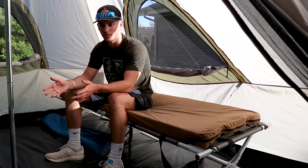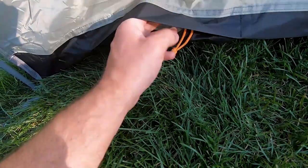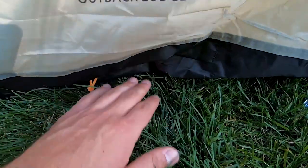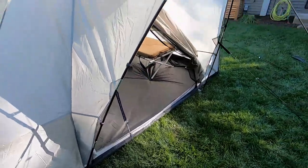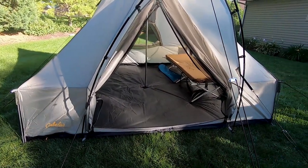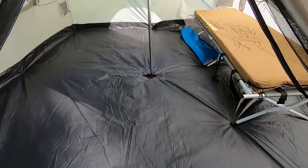Inside the tent, right here there's a zipper pouch — if you have power at your site you can run the cord through there so it's not super messy. I do like the canopy setup; it's a huge door which is nice, and I like the zipper that goes down and the ones across as well.